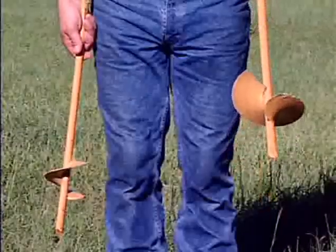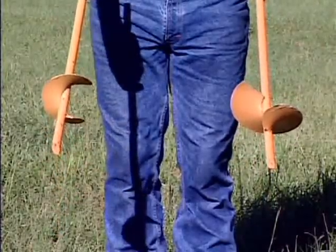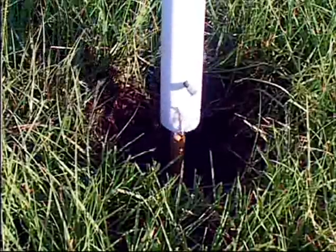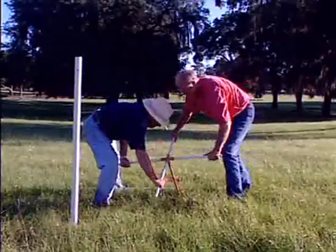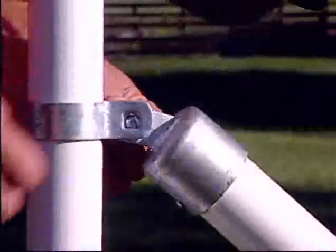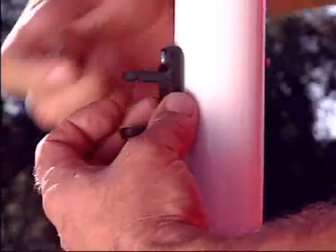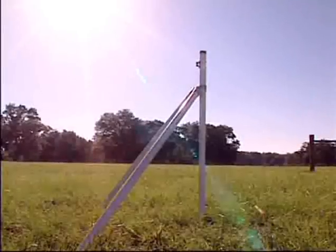Use a large auger for corner posts and brace posts, and the small auger for dip posts. Just screw in an auger for a fiberglass corner post, then screw in the brace augers at 45-degree angles. Bolt the brace post to the corner posts and screw on the insulators. It takes no time at all to install, and it's not coming out.